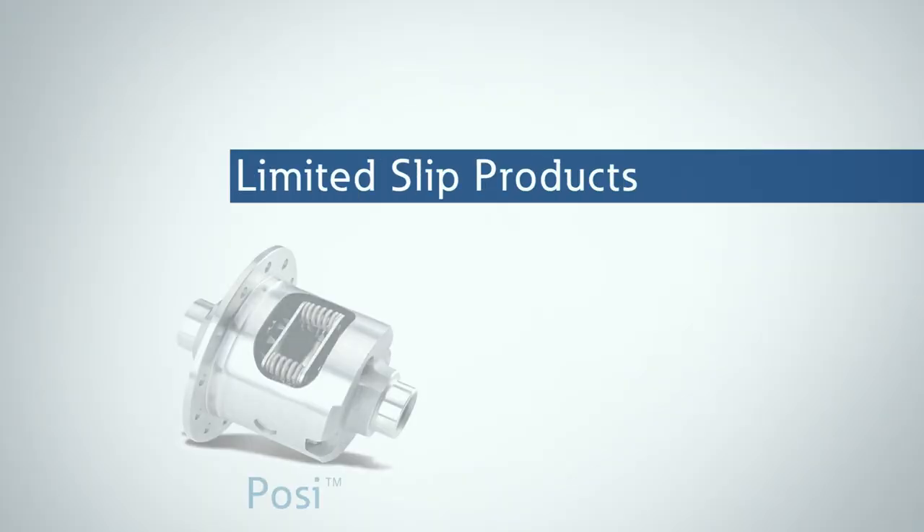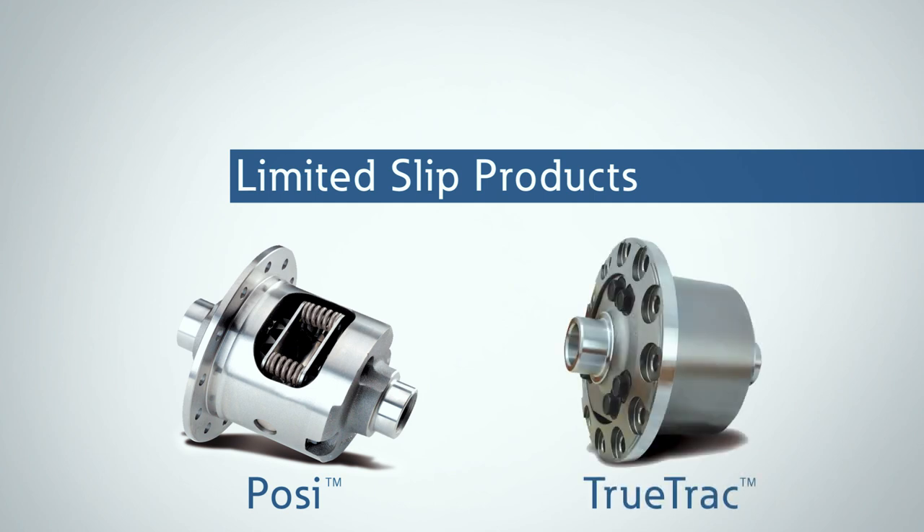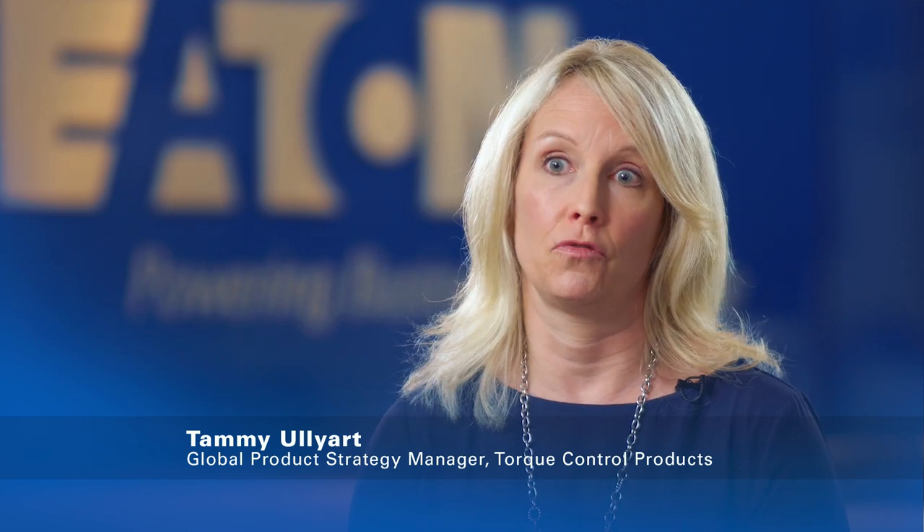Two types of limited slip differentials we offer are the Posi and the TrueTrack. The Posi is based on clutch plates with a patented friction material that only Eaton has, and the TrueTrack is a helical limited slip differential.